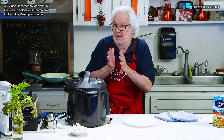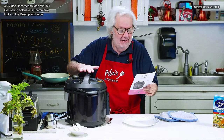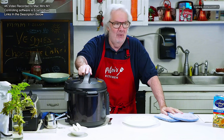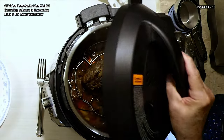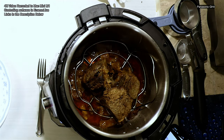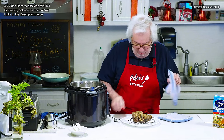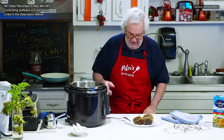Would you believe it's actually 10 hours later? I put it on for six hours, but the lady at Instant Pot told me it takes two to three hours to get up to heat. I did take it out at the six-hour mark — it was not ready. So now we're going to open this up. I did not have the pressure on. Let's see if this is too hot for my fingers — just about, ouch.